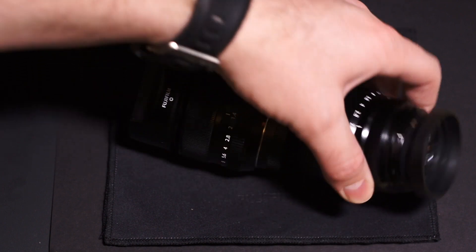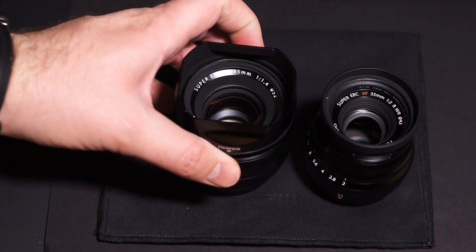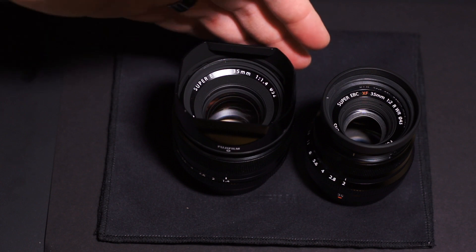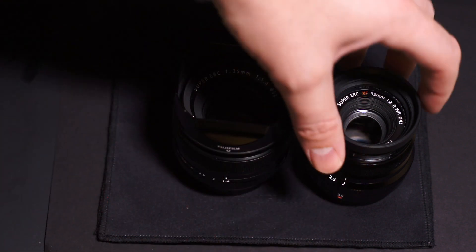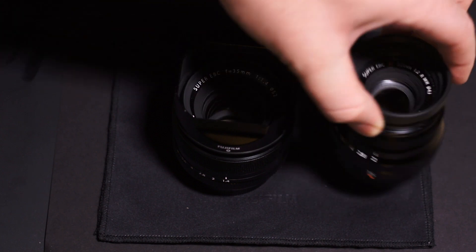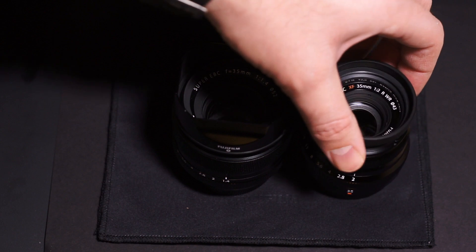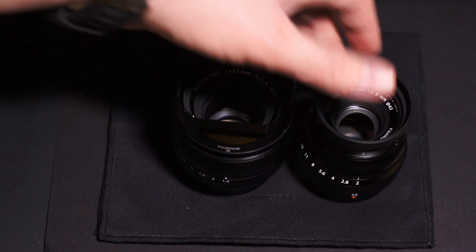That's the size comparison. If you haven't purchased either of these lenses and you're getting into the system for the first time or you just don't have a 35mm, I would go with the f2. It's cheaper, it's better built in my opinion from the feel of it, the autofocus is virtually silent and fast, and it works great with the X-T1 — it just feels like a current modern lens.